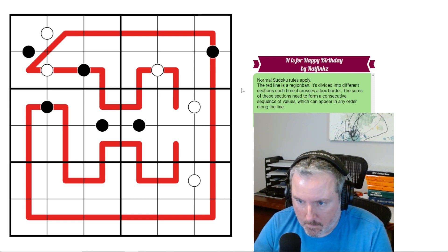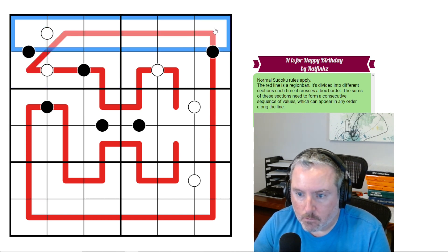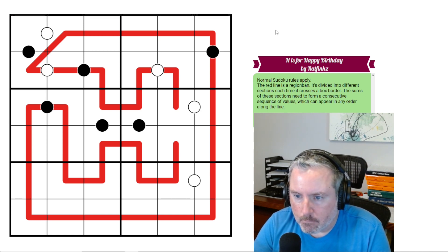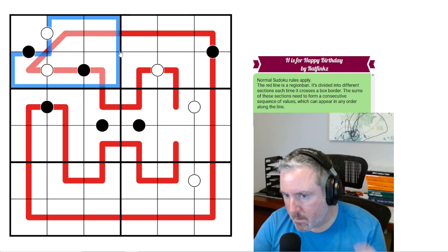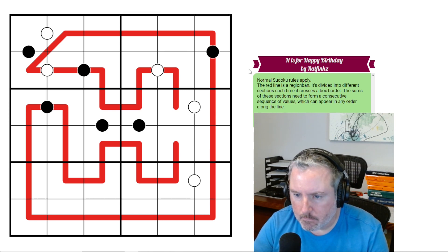Let's look at the rules and get started. So normal sudoku rules apply — well, this is a 6x6, so it's not your normal sudoku. Every row, column, and 2x3 box contains the digits 1 through 6 once each. The red line is a region band — it's divided into different sections each time it crosses a box border. The sums of these sections need to form a consecutive sequence of values, which can appear in any order along the line.